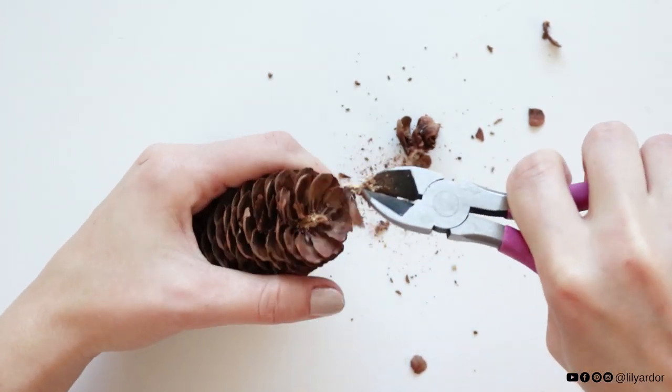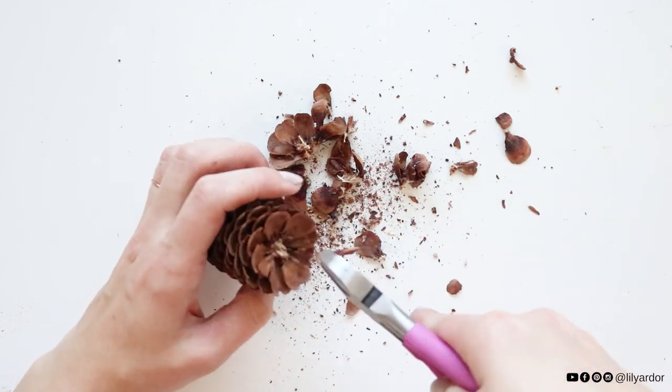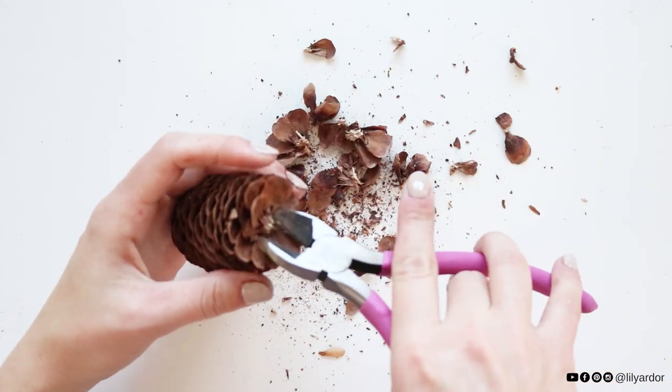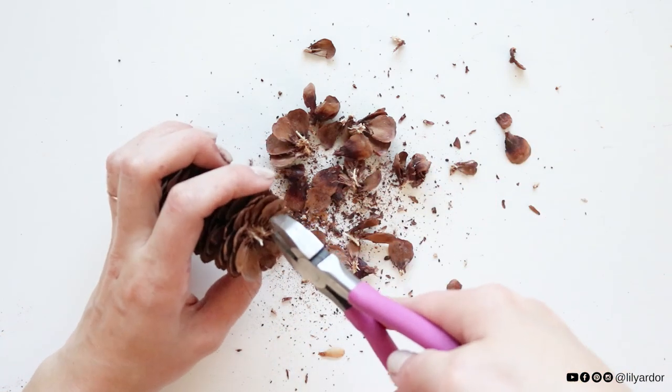I got this pine cone at Hobby Lobby — it has very fine scales. To pull it apart, I used wire cutters. I held the top center of the pine cone with the cutters while twisting the pine cone in my other hand. It should come apart pretty easily this way, and I just kept doing this until the whole pine cone was pulled apart.